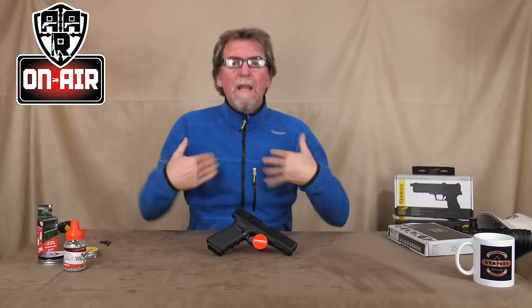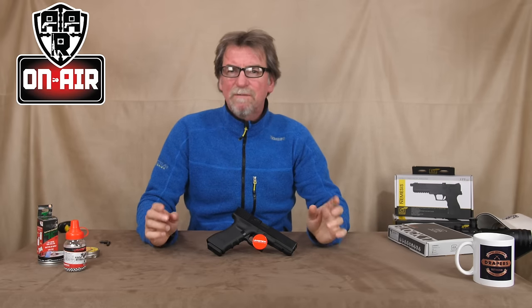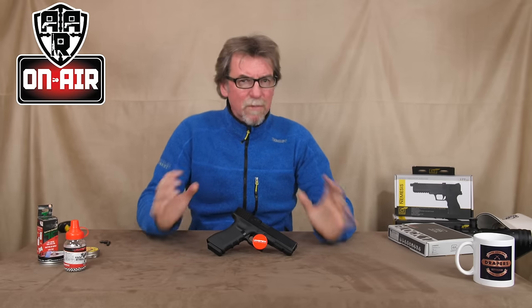Brand new and just landed in my lap for a review, this is another one of those guns that has been asked for by a lot of you guys out there. It is the Umarex Glock 17, much anticipated — will it have been worth the wait?